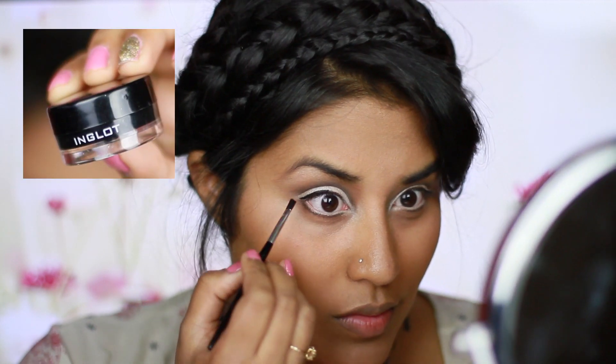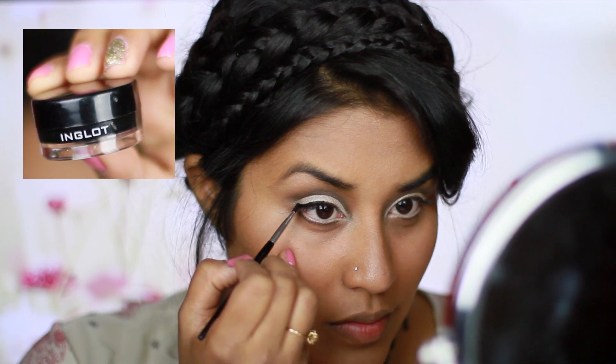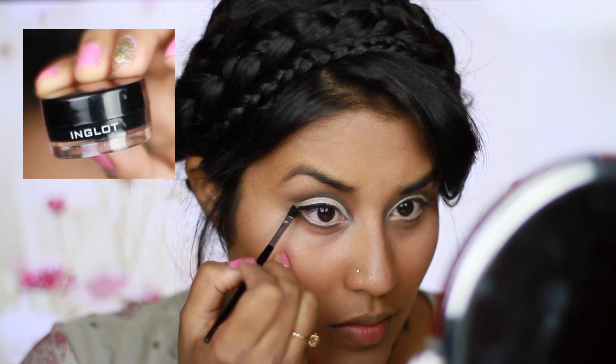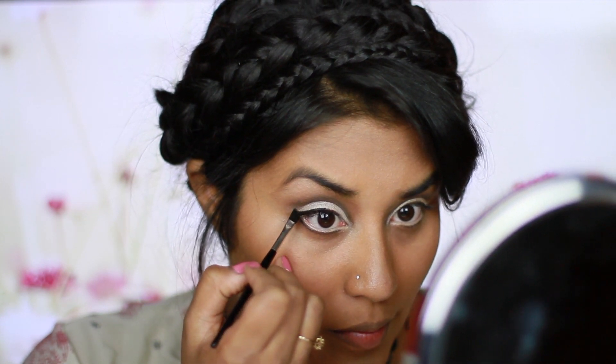Using my favorite gel eyeliner, Inklot No. 77, I'm going to create a very simple thick wing. I'm also curling my lashes so I can prep them before I put on my falsies.